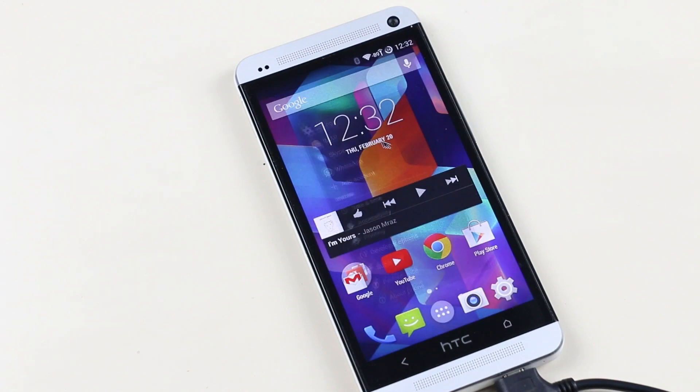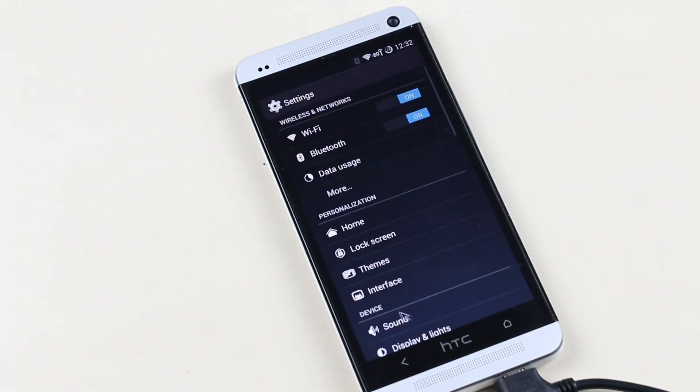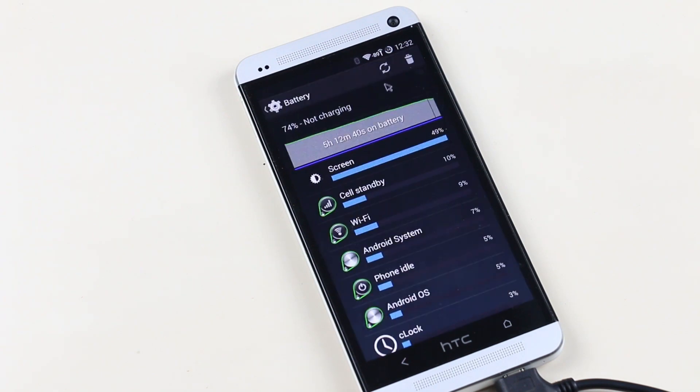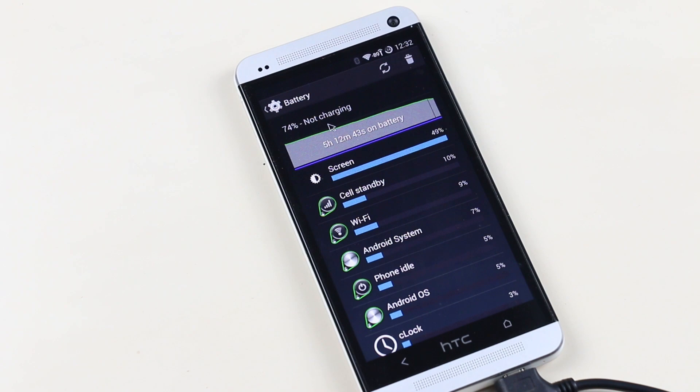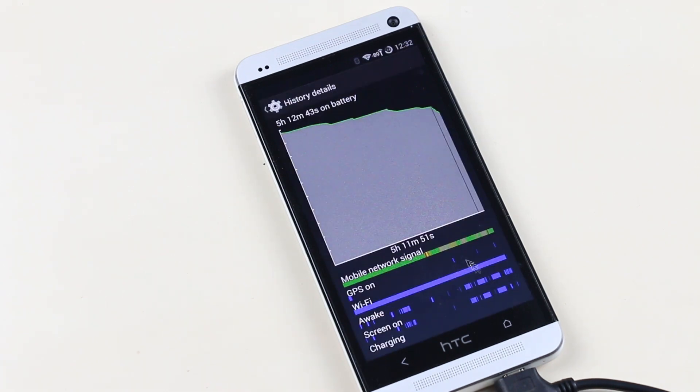Talking about battery life, the battery life is really good with this ROM. Standby time is amazing and the charging time is really fast. Overall, the battery life is better than the Sense-based ROMs.